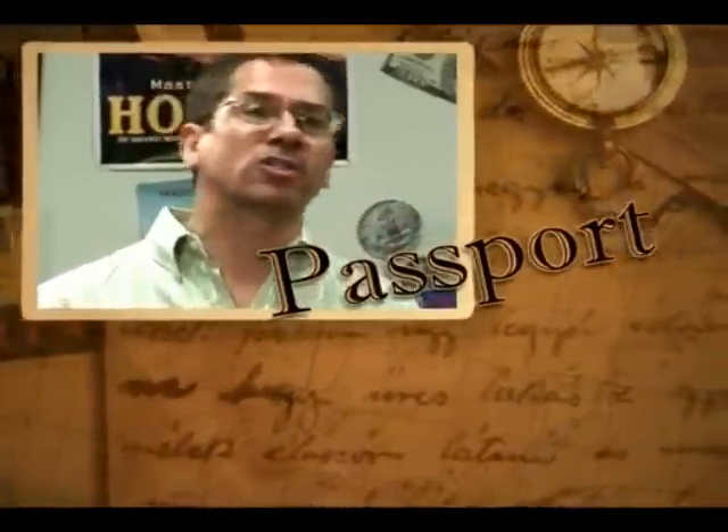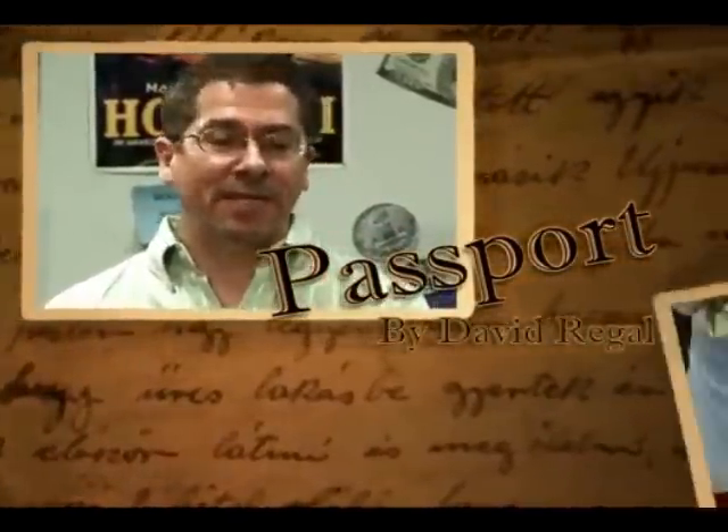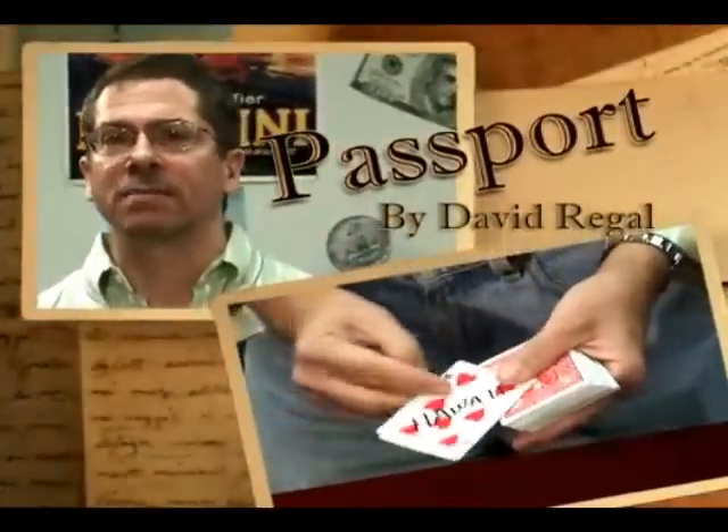Passport is a no-palm, card-to-wallet system. It sounds crazy, but it really is a system.